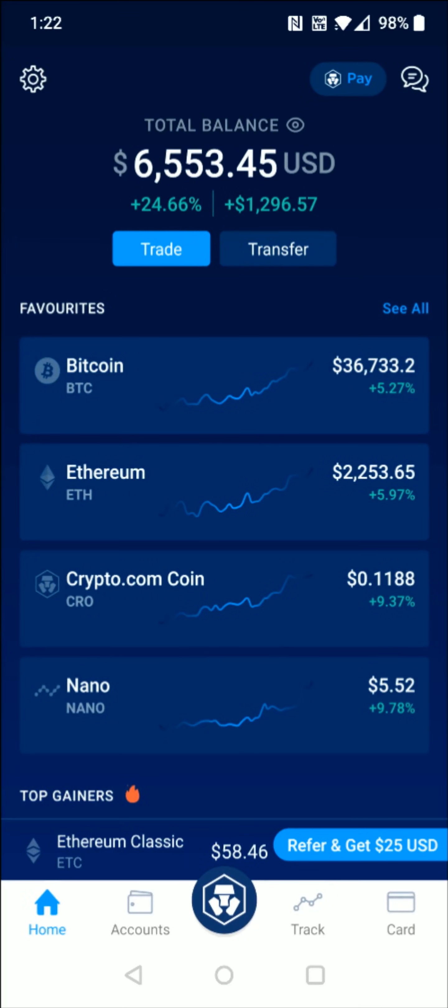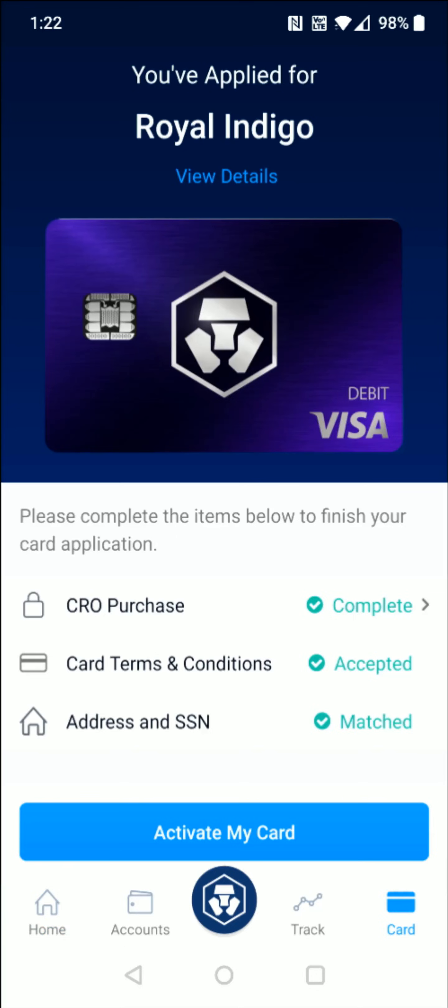From the homepage, go to the bottom right hand corner and click on where it says card. And then you can see there towards the bottom, there's that blue button that says activate my card. We're going to click on that next.